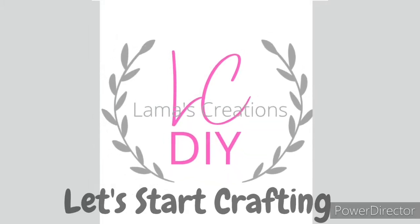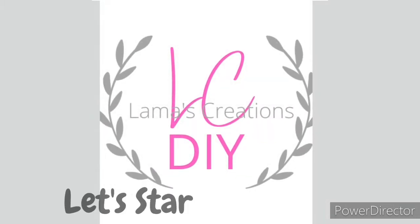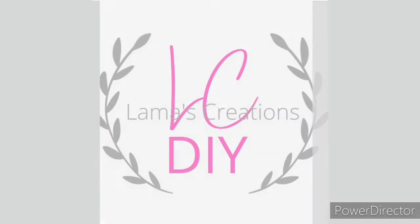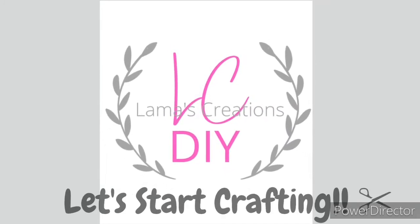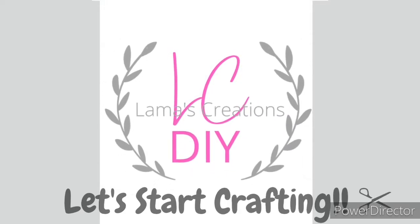Welcome back to Lama's Creations DIY. My name is Tammy. In today's video we are going to look back on 14 different crafts that I have made since I started YouTube in March of 2021. Let's start crafting!